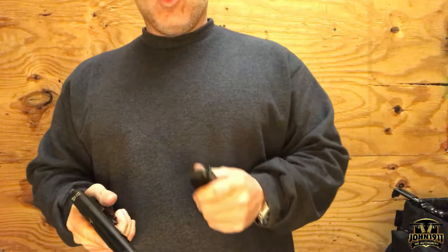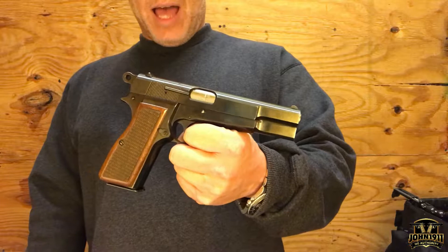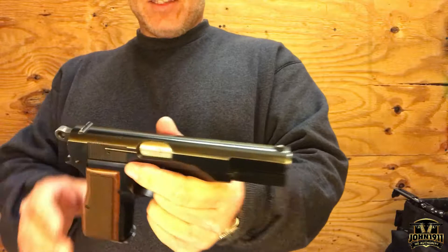What I am told by the dealer — if it's important to collectors — is this is made in Belgium, not assembled in Portugal. It has fixed sights, and the rear is drift adjustable.